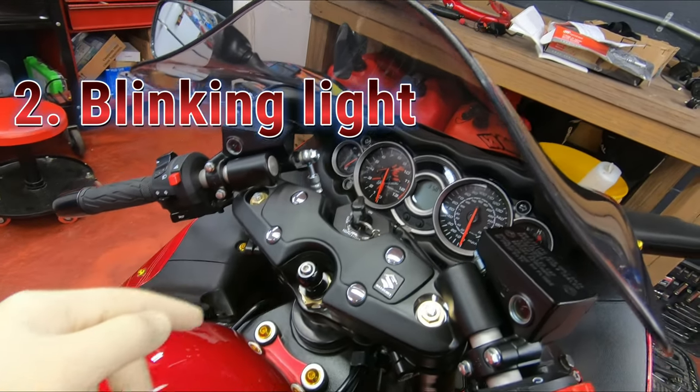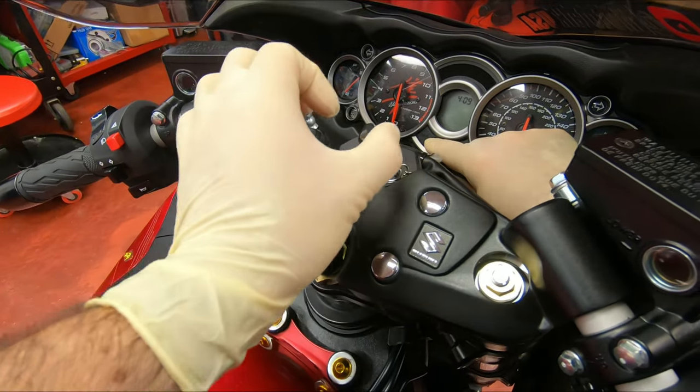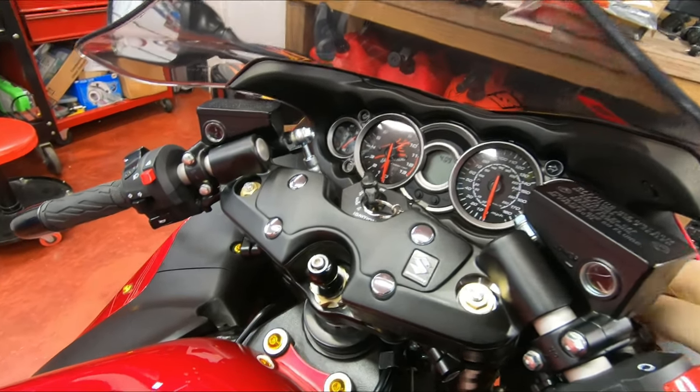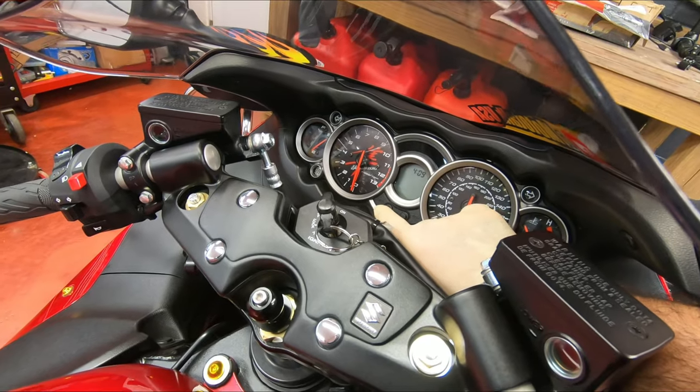I want to go with blinking light. To do this, you press the select button, then you turn the key on, and continue to hold that button for more than two seconds. After that, you hit the adjust button to go through those three modes.